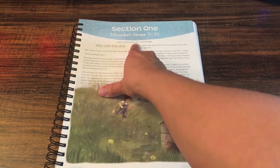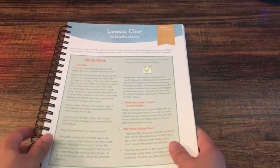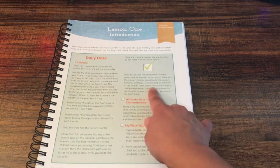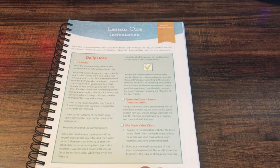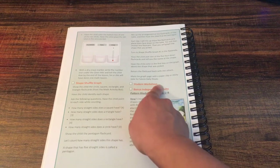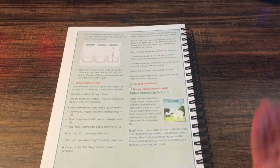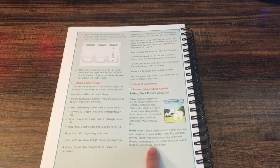So section one, lesson one — it looks like there's a daily dose component in each lesson. I'm sure there are things we're going to be doing every single day, like the calendar, writing the date, the parent demonstrates, and the place value chart. Those seem to be the things we'll do every day. Then the lesson content comes in here, followed by a worksheet and an independent activity. It seems like at the end of each lesson there's a bonus independent activity — things he can work on by himself.